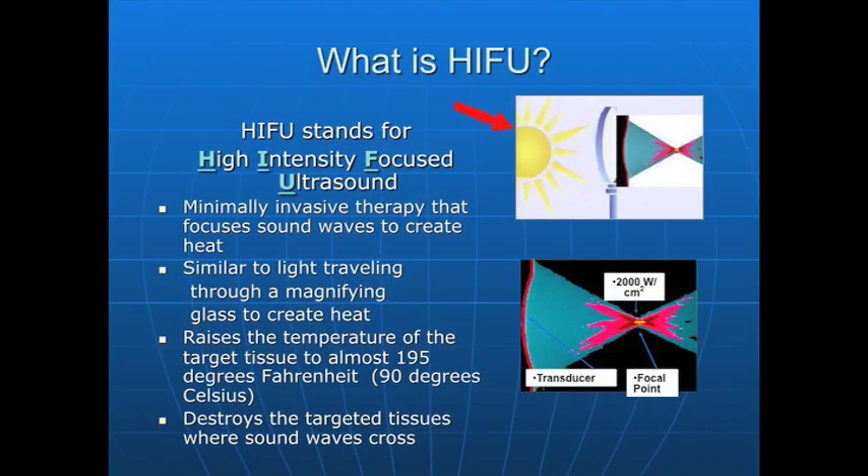There's the sun and the magnifying glass — we focus this in a particular area and create significant heat. Here, we don't have the sun. We have a transducer that produces electromechanical energy that's focused, just like the sun's rays are focused in a particular area, producing very high temperature. That is the essence of high-intensity focused ultrasound.